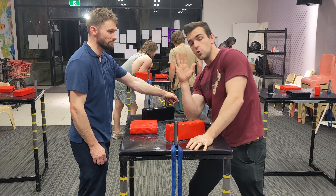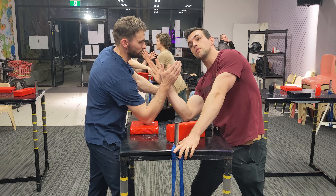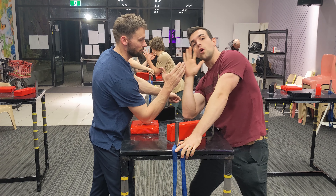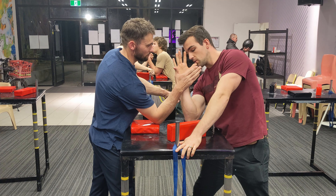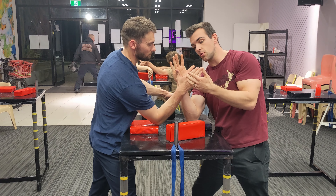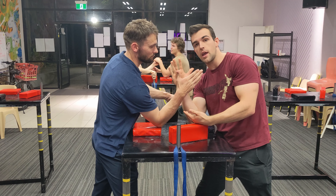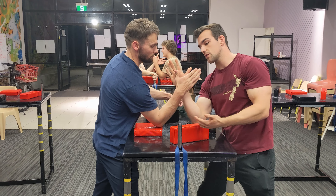Number one, you want your opponent to reach for you. So never offer your hand over towards your opponent — offer your hand nearly over top of your own pad. When your opponent reaches across, inevitably their hand has to drop down and you're going to end up with a higher hand position.